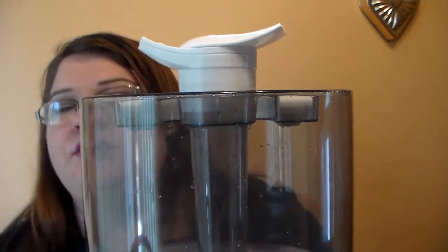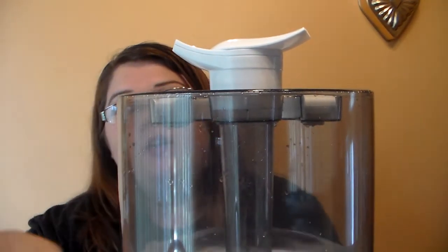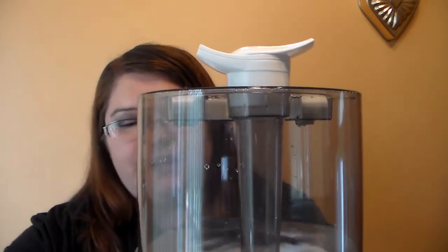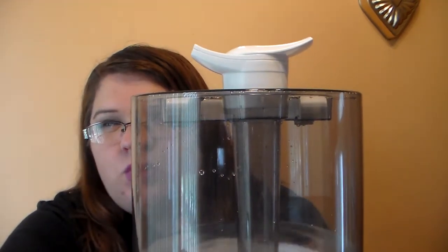I do want to turn it on for you guys and let you see what low, medium, and high looks like. Let me put it on the box here. It's really easy to clean out as well — you just take this part off, drain it, and rinse it out really well with just some water.